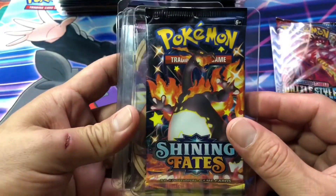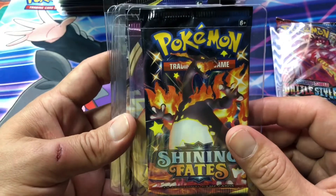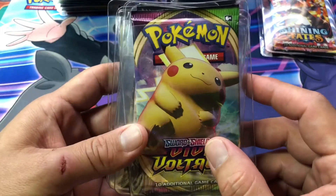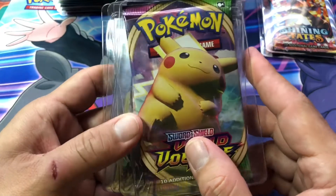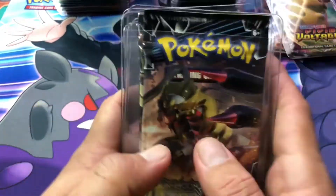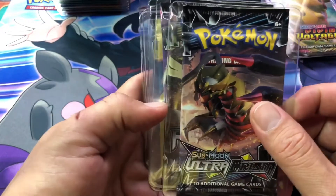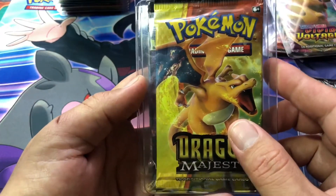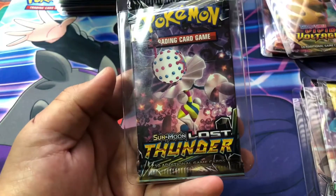Our next pack is Shining Fates, which came probably from the first print run. We're going to open this one as well. We have a Vivid Voltage pack with the big fat Chunkachoo — hopefully we can pull that Rainbow Boy. We also have an Ultra Prism pack. All the ones that have Charizard on them are the ones I would save, so every set that came out with a Charizard on the pack art I would save those.